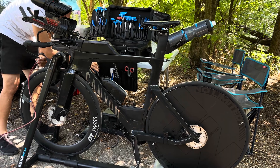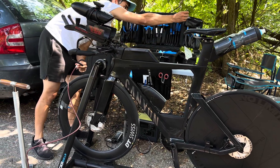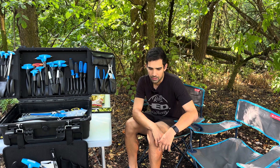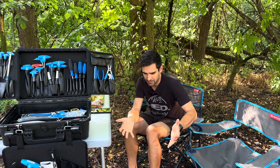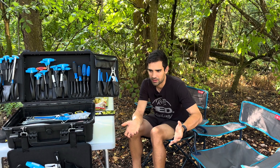Finally we managed to find a small improvement when we changed her stack height to a lower one, but it wasn't very impressive to be honest. Her overall CDA is still not very good compared to her body size.